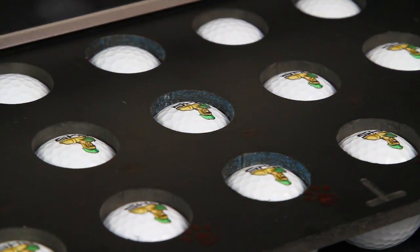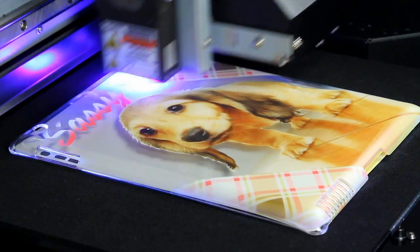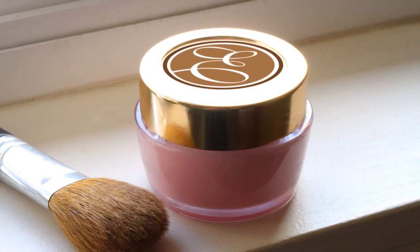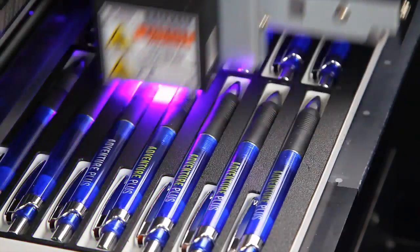One of the most advanced and affordable benchtop UV printers in its class, the LEF12 prints directly onto a vast array of substrates and three-dimensional objects, including giftware, awards, packaging, promotional and industrial products.